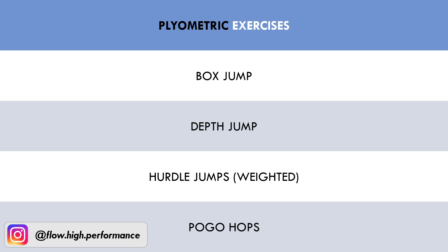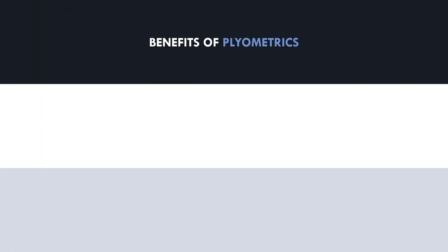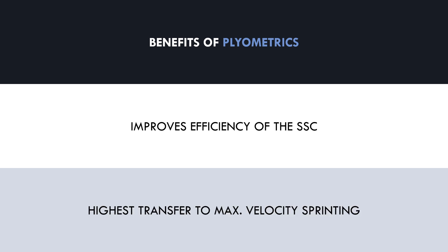So what benefit does plyometric training have for field sport athletes? Plyometrics can help athletes become more efficient at using the stretch shortening cycle. This means that the muscle can contract with more precise timing to maximally utilize the stretch and recoil of the tendon. This generally has the highest transfer to maximum velocity sprinting, as this is where the stretch shortening cycle is used at its maximum potential.